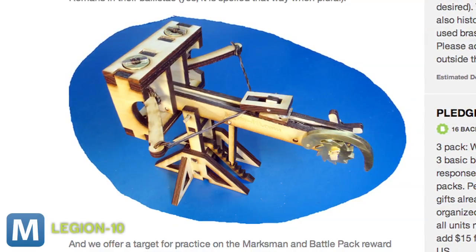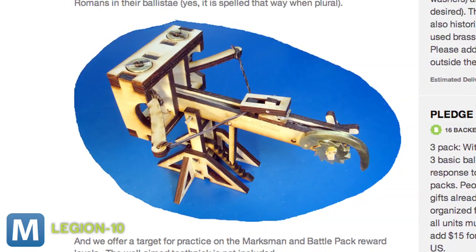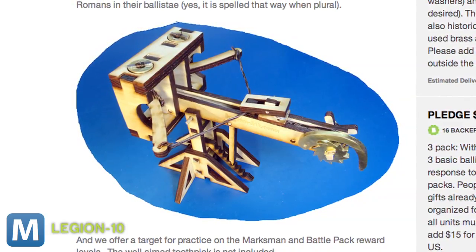A special period-accurate version comes with brass and steel fittings and a horsehair rope. And Lumpkins' company, Legion 10, is offering a limited run of Ballistae constructed from exotic hardwood.